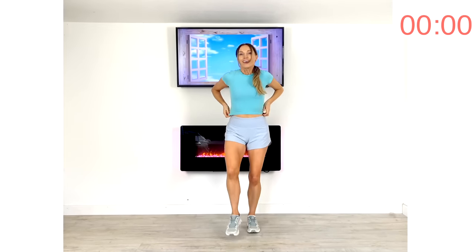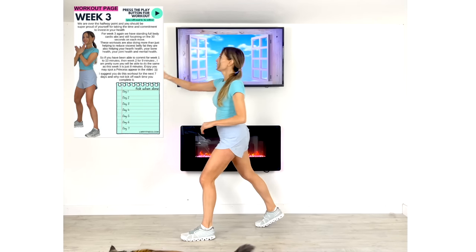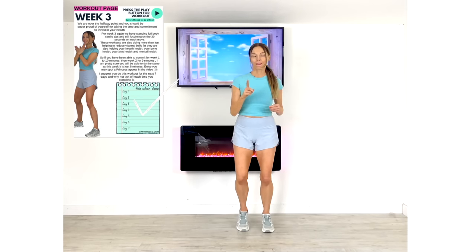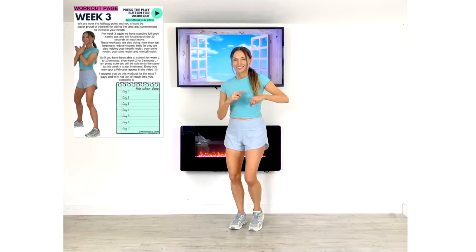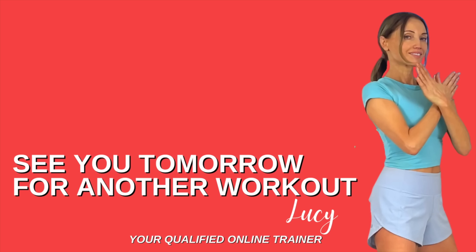Well done — that is your workout complete! You should feel super proud of yourself. There's your high five. Don't forget you can tick this off — it's a free training plan. Click up here to come and do a stretch with me, and I will see you back on my YouTube channel tomorrow.